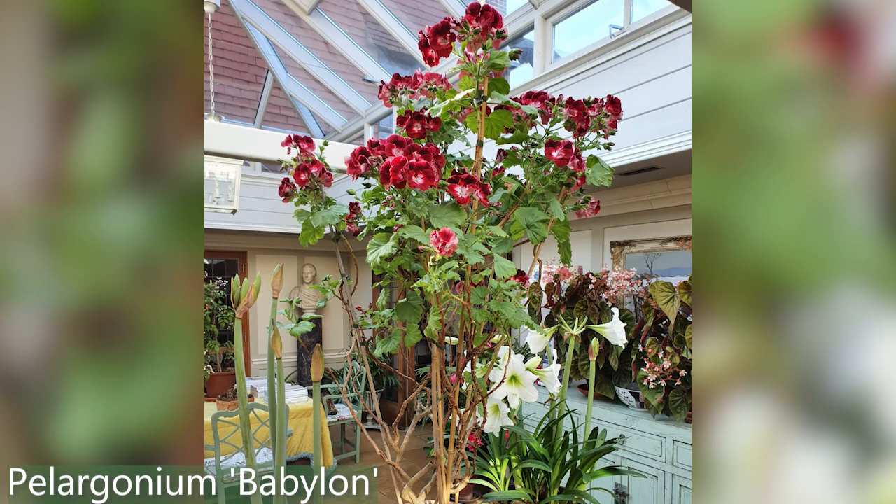In South Africa, Pelargoniums are shrubby perennial plants. To our trained eyes, used to seeing them in nurseries or garden centres, you see these dumpy little self-conscious plants. But if you allow them to have their head — I've got an old Regal Pelargonium called Babylon, probably four or five years old. Babylon is dark red and white, very blousy. If you look at the shape of the plant it's kind of gnarled and wrinkly. There is a beauty in that — the plant is in a big pot and it's probably five feet tall now.